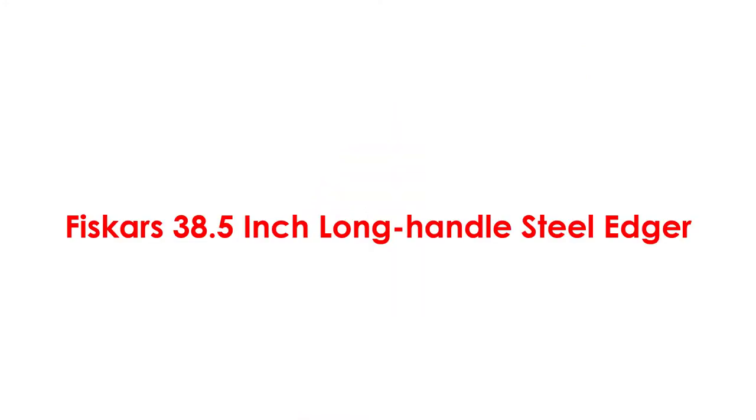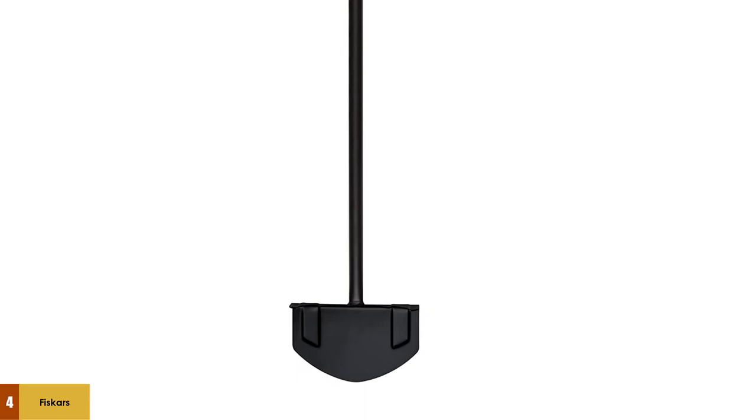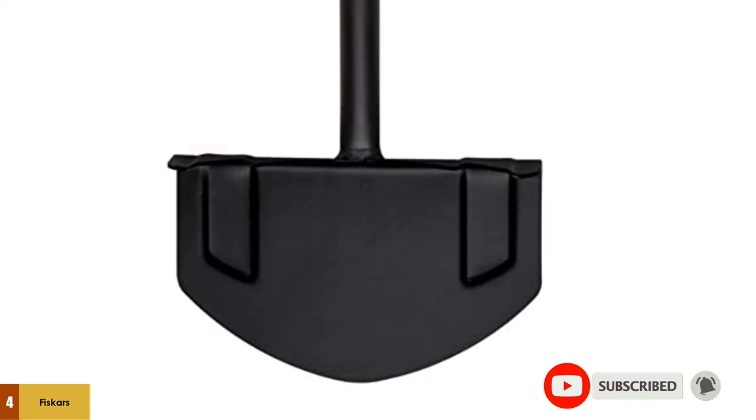At number 4: the Fiskars 38.5-inch Long Handle Steel Edger. This is a versatile gardening tool that makes edging a breeze. It has a compelling design and is very comfortable to use. The extended-reach handle means you won't have to kneel or bend down to reach the borders of your lawn edge, which doesn't put additional stress on your back and lets you get the job done in the least amount of time.